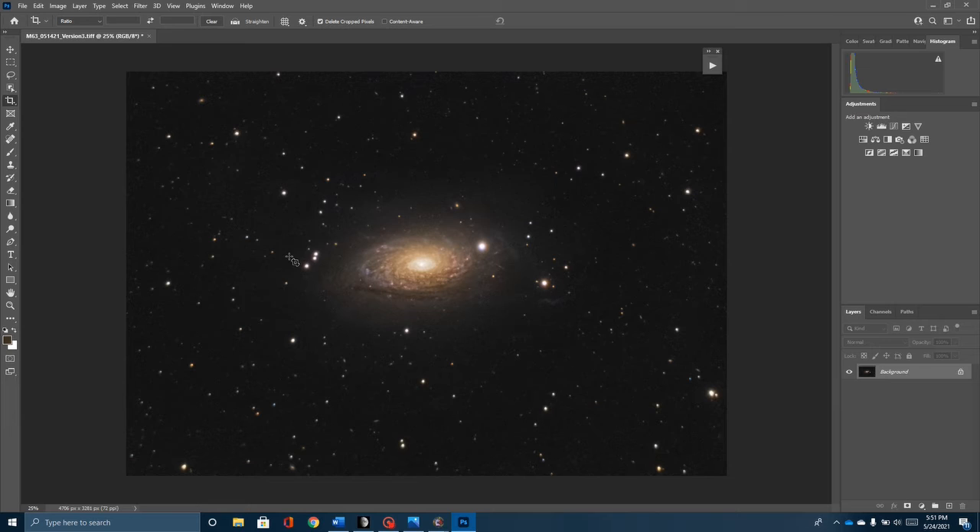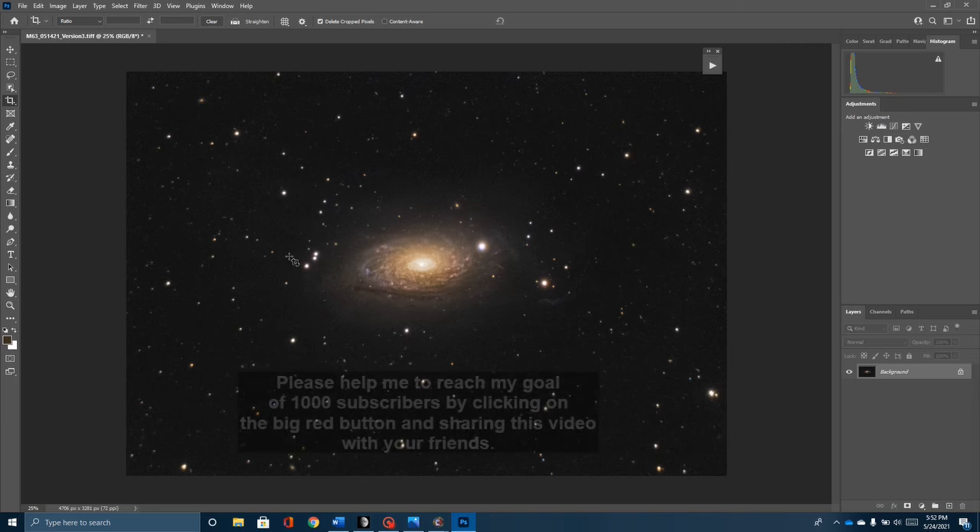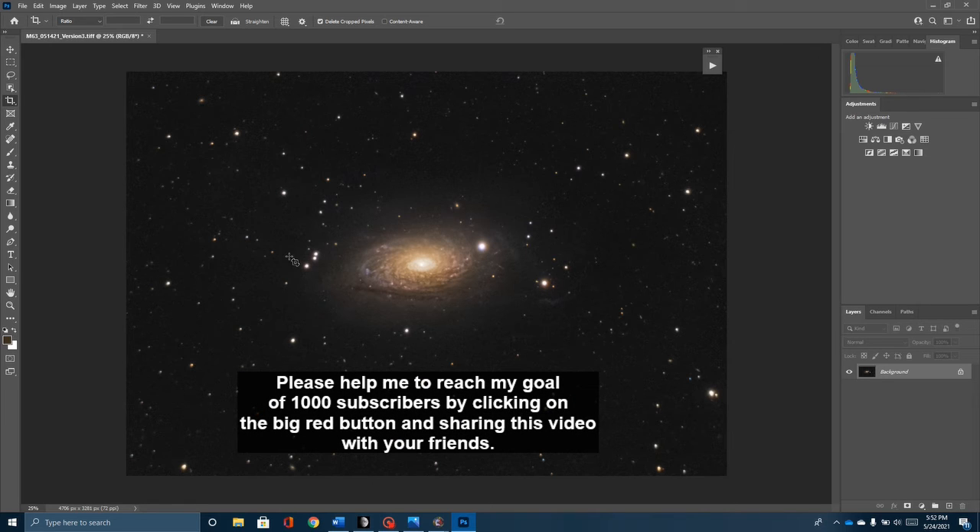I'm going to continue to work and play around with the 6 SCT, and I'm still going to hope that somebody would like to donate an 8-inch Schmidt-Cassegrain or 8-inch telescope so I could do better work with galaxies. But overall I'm pretty happy with it. I hope you enjoyed this video. If you did, please click subscribe and share it with your friends. I'm trying to get to 1,000 subscribers by the end of 2021 — I'm almost at half of that, so you can help me. Please subscribe, and if you know somebody that likes astrophotography, please ask them to subscribe as well.